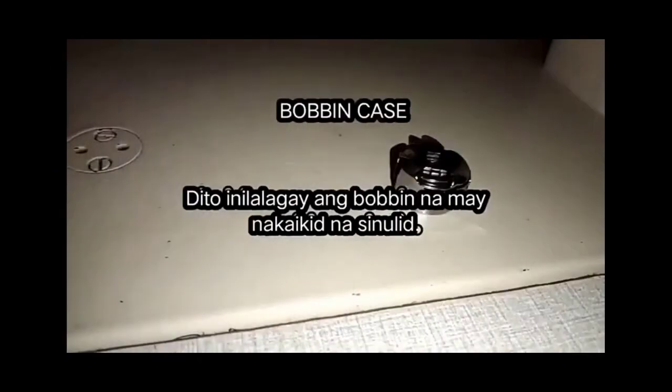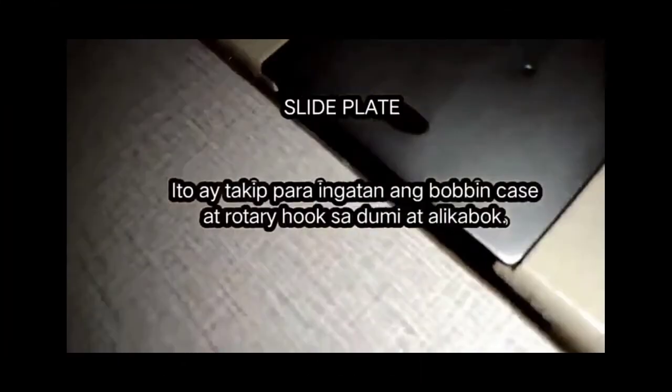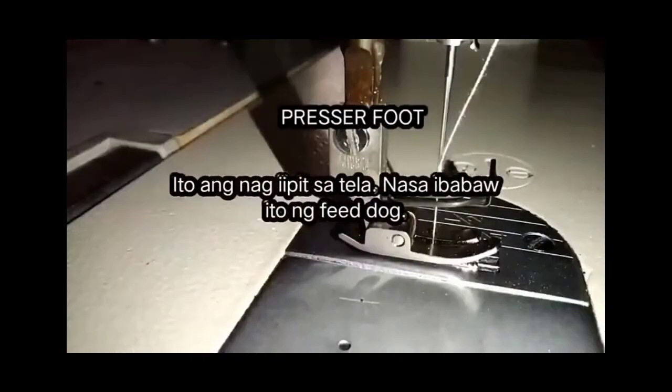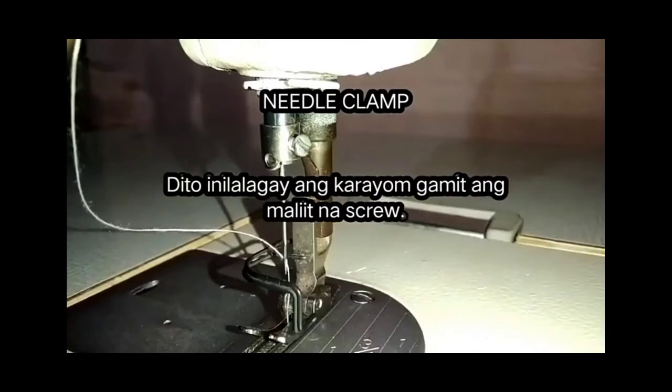Bobbin case — dito nilalagay ang bobbin na may nakaikid na sinulid. Slide plate — ito ay takip para ingatan ang bobbin case at rotary hook sa dumi at alikabok. Feed dog — ito ay parang mga ngipin, ito ang nagtutulak sa tinatahing tela. Presser foot — ito ang nag-iipit sa tela, nasa ibabaw ito ng feed dog. Needle clamp — dito nilalagay ang karayom gamit ang maliit na screw.